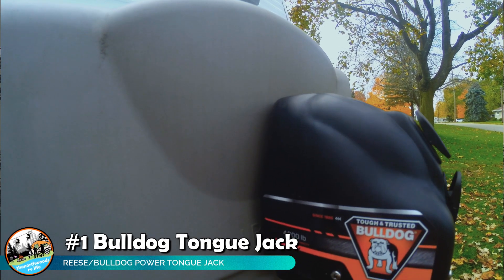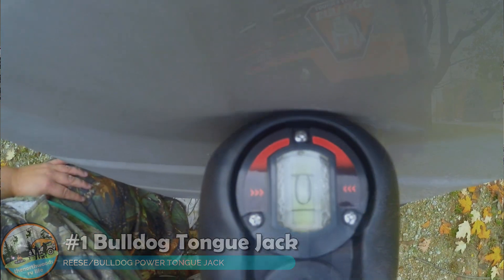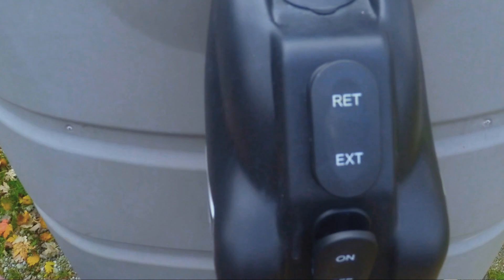Starting with our tongue jack — our electric jack was getting a little worn out. The old model was an Atwood and it was just getting tired, having a hard time lifting the trailer. We decided to replace it before it died on the road. We opted for the Bulldog 4,000 pound electric tongue jack. I liked the reviews on it. It includes a bubble level on top, easy clickable buttons on the front, an LED light, and my favorite feature — an adjustable drop foot.